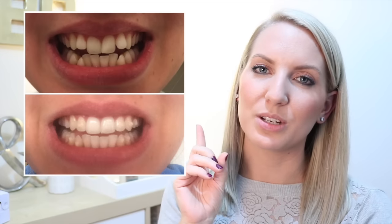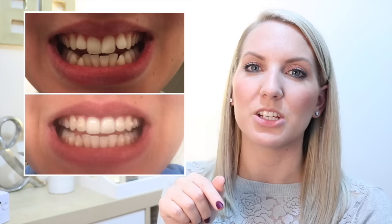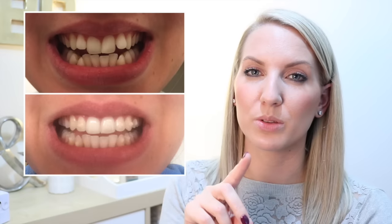I'll leave a picture here of what my teeth looked like before, at the beginning. This picture is actually from maybe a month or so ago, since I filmed this video quite a while ago and it became a bit outdated. But as you can see, there is such a difference already.